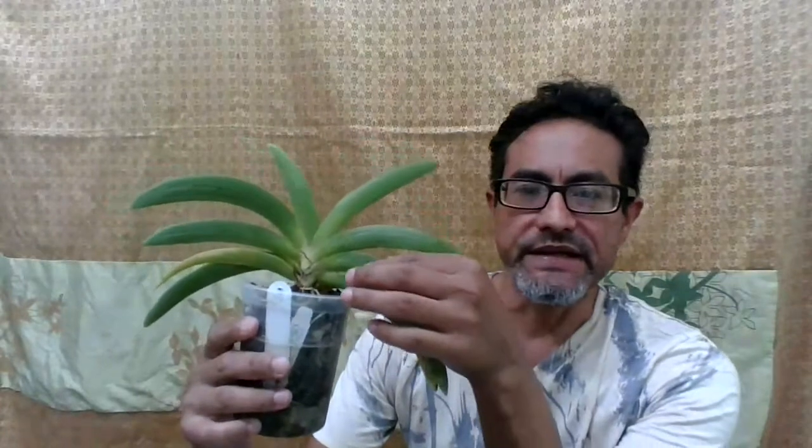Hi everyone, it's Luis again. I'm here doing a video on this amazing plant. This is Angraecum leonis, and this Angraecum is from Madagascar and the Comoro Islands, north-west of Madagascar. And as you can see, the leaves are vanda-like, so this is a vandaceous orchid.